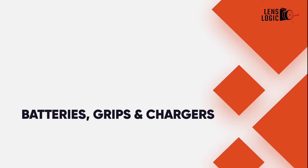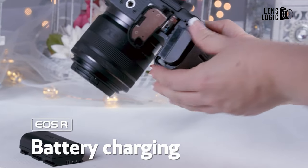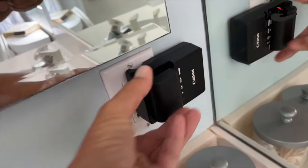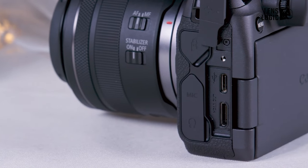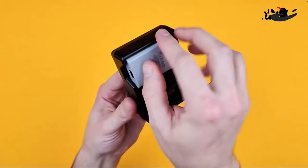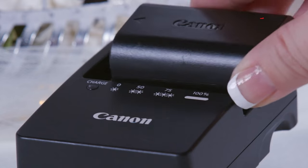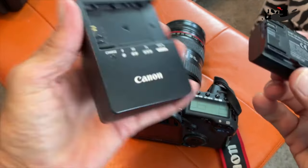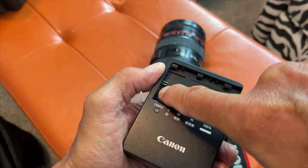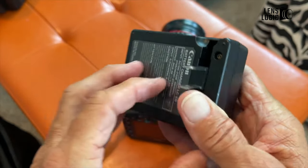2. Batteries, Grips, and Chargers. There's nothing worse than heading out for the day, camera in hand, only to find that when arriving at the destination the battery's as flat as a pancake. When buying a new camera there's always a charger in the box, but when purchasing pre-owned that's not always the case. It's generally best to get an on-brand charger, such as a Nikon charger for a Nikon camera or a Canon charger for a Canon camera, and ensure it's for the correct battery type too, as many models, even within the same brand, have different batteries. However, it may be useful to purchase a charger that can charge up multiple batteries at once. That way, you can use spare batteries, charge them up quickly and head out with enough juice to run all day.